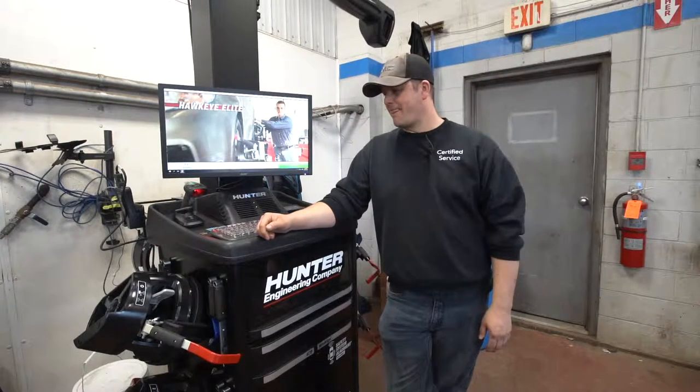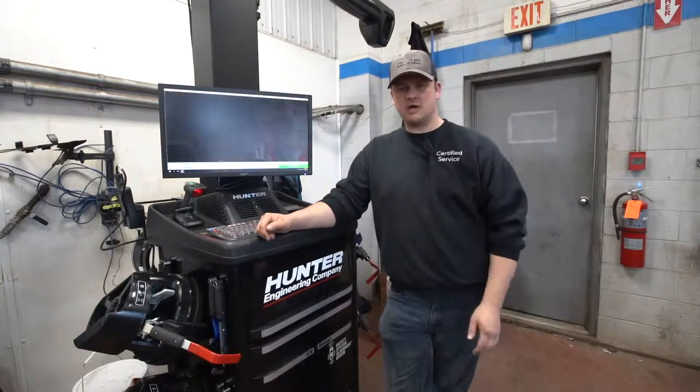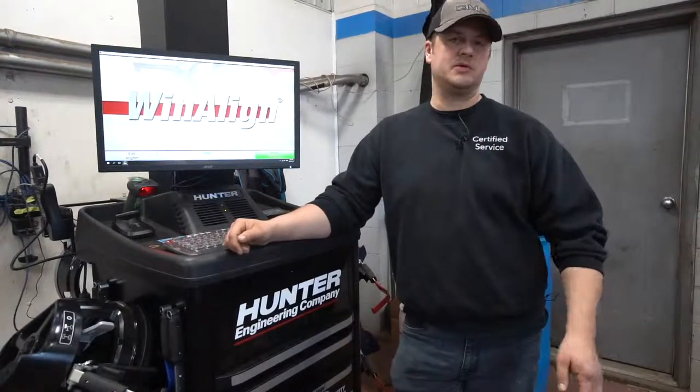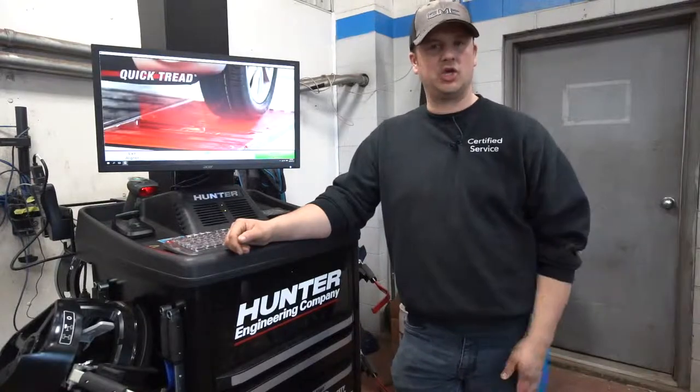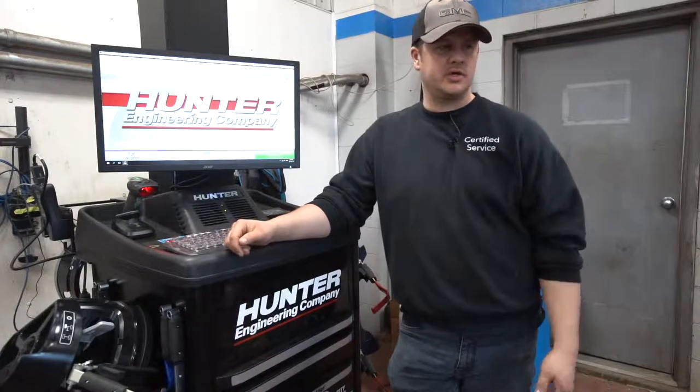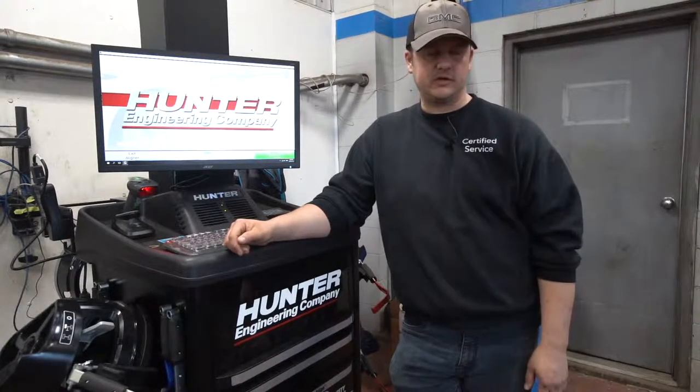If you do need an adjustment on your alignment, one of the advisors will come speak to you. If you want to see exactly what the issue is right here on the machine, myself or one of the technicians will bring you out and show you exactly what's going on so you know what you're paying for.